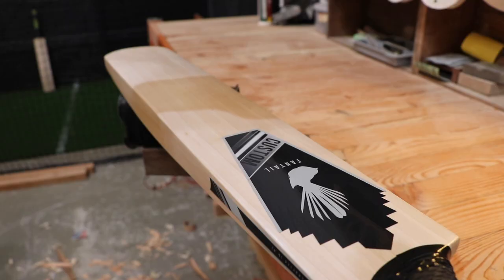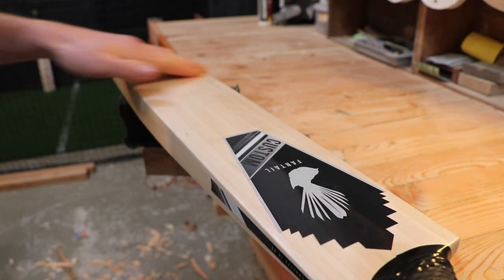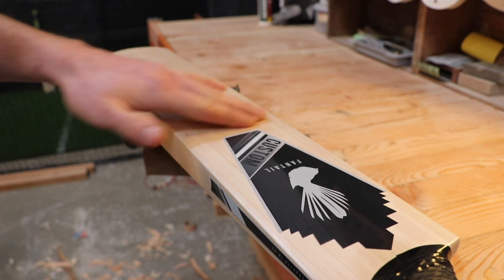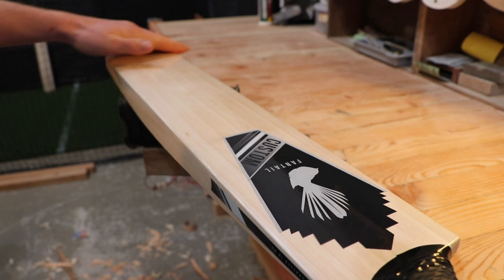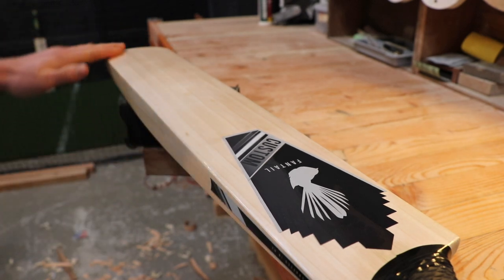The first step is to apply two coats of linseed oil to the face and edges of the bat. We leave each coat to dry overnight. Linseed oil helps the cricket bat to retain its own moisture and reduces the rate of cracking by allowing the fibers to stretch rather than crack.